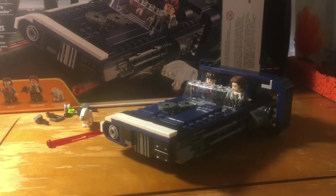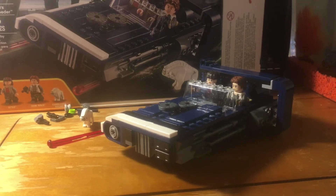That was my review on the LEGO Star Wars Han Solo set 75209, Han Solo's Landspeeder. If you enjoyed, make sure you subscribe, like, notifications, comment, and share with friends and family. Hope you like it — bye for now.